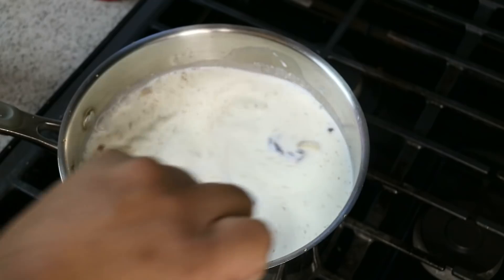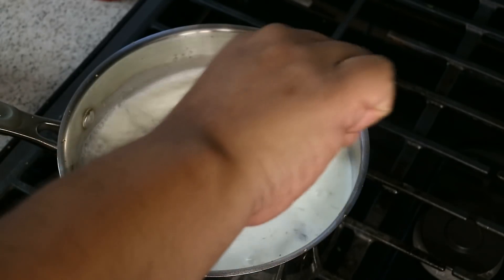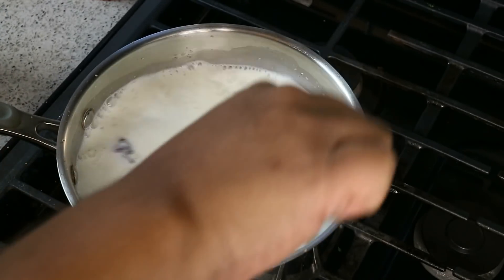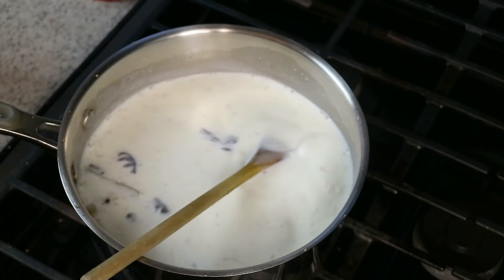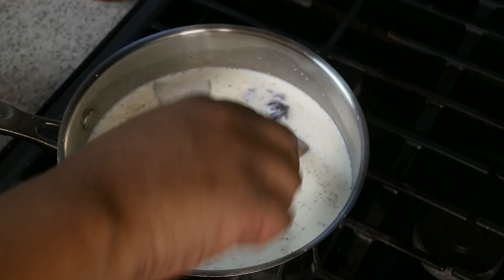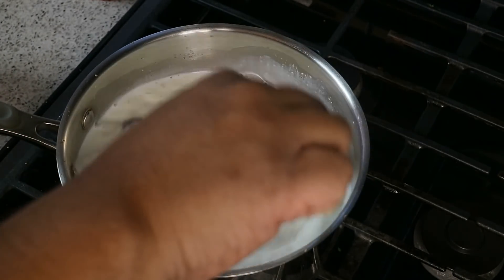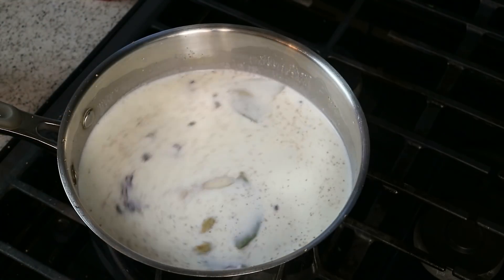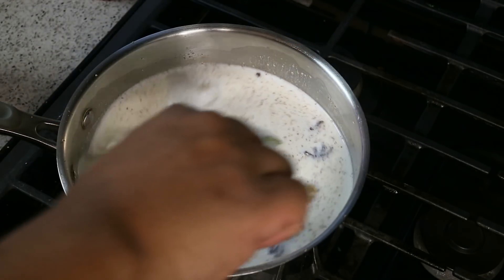If you think closely about the flavors involved in making sorrel, it's pretty much the same thing we'd use in making a nice cup of cocoa tea. We will need something to sweeten this — I'm not going the route of my forefathers who used sweetened condensed milk. I'll be using cane sugar and some honey I brought back from Quebec. Low and slow — don't rush it. This is the best cocoa tea for Christmas morning.